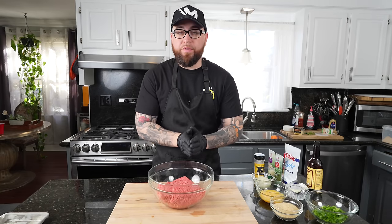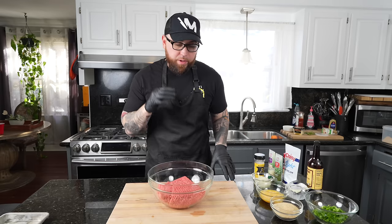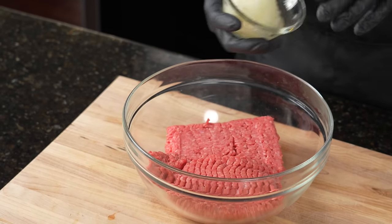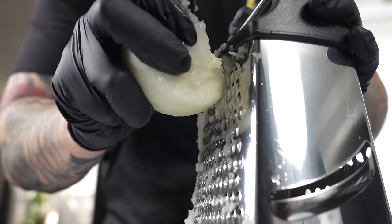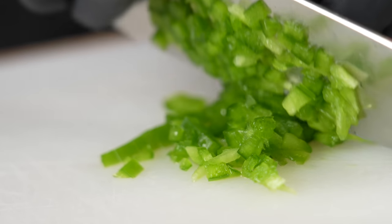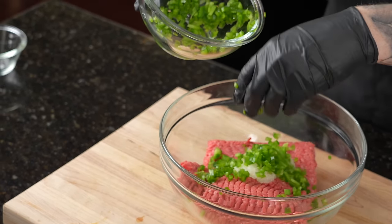Now, my friends, time for the fun part — we're going to do my version of meatloaf, which is obviously my favorite way to do it. We have two pounds of 80-20 ground beef in a large mixing bowl. To that, we're going to add one grated onion. I like to grate the onion so it just kind of blends right into the meatloaf — there's not huge chunks in there. I do like to add some chunks of bell pepper, because I like the texture from that. Red and green gives you a little color contrast, but today we've got some green bell pepper.